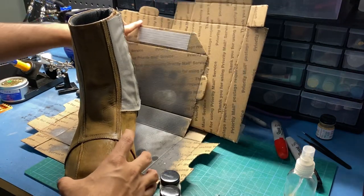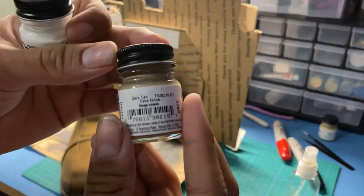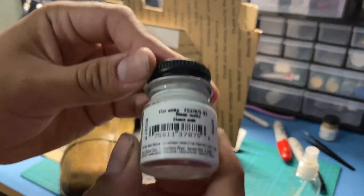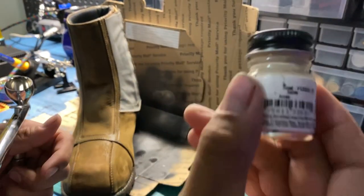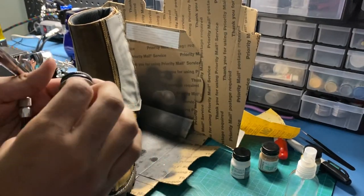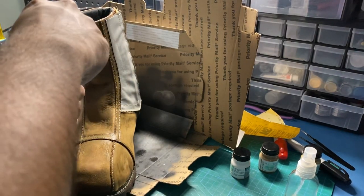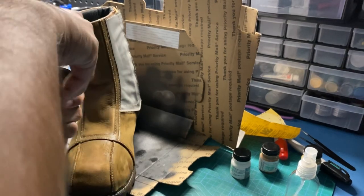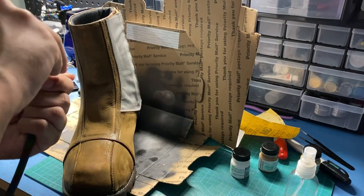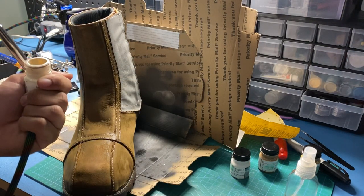The paints I used to further weather these boots are Model Masters acrylics: dark tan, flat white, wood, and sand. I chose these because Din Djarin's boots specifically look very sandy and very worn, but they don't have much dark grime to them, so I went with some really light colors.